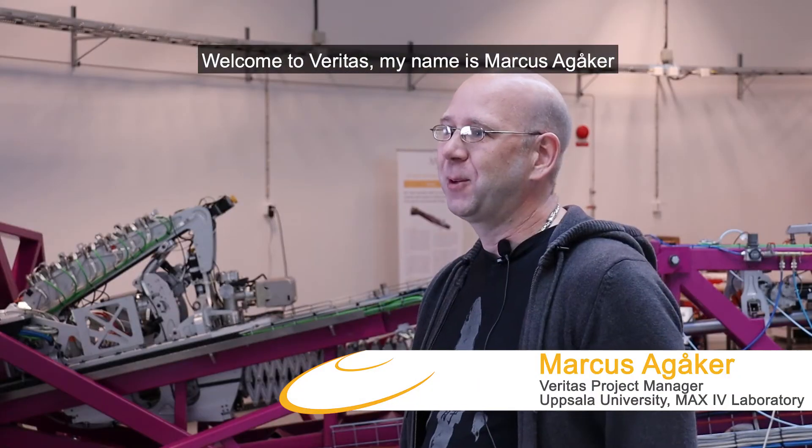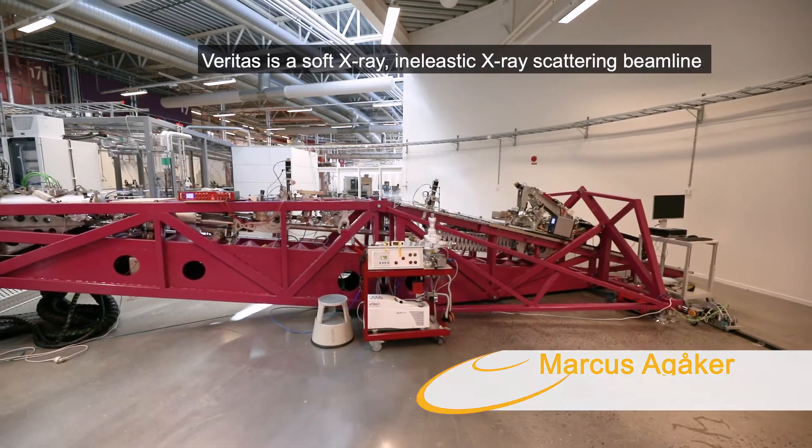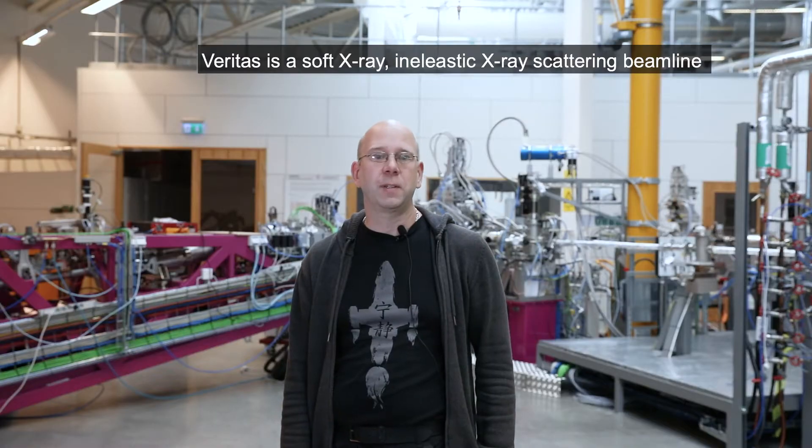Welcome to Veritas. My name is Markus Agoker. I am the project manager of Veritas. Veritas is a soft X-ray inelastic X-ray scattering beamline.